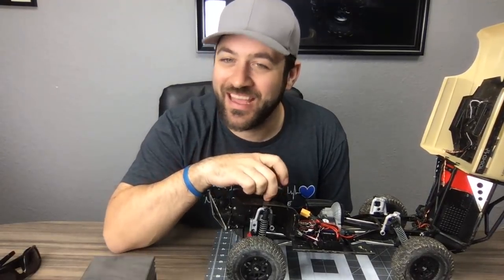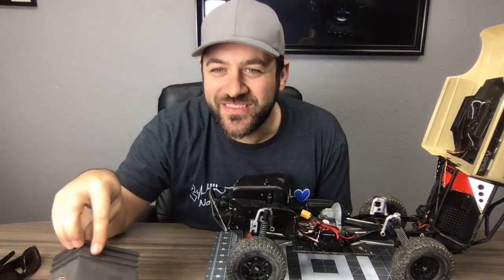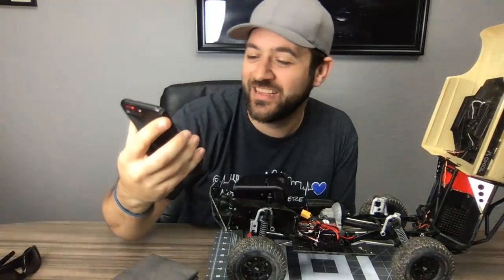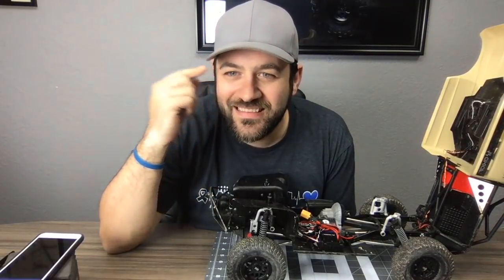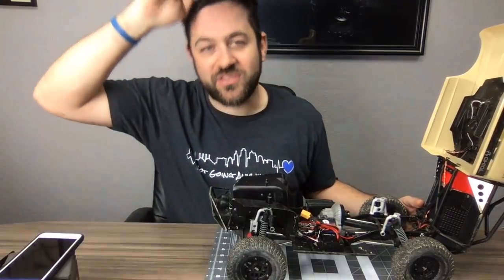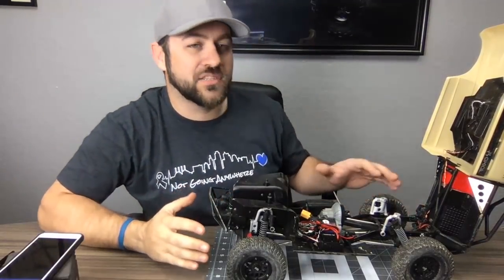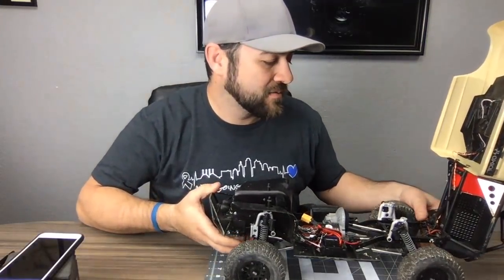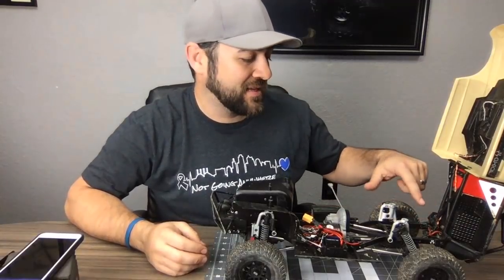Thanks for all the comments — I love talking about toy trucks. Like the video if you haven't already. The body pivot is the DCW Flip Your Lid kit — there are specific versions for the SCX10 II and SCX10, so make sure you get the right one. It's a gotta-have — it makes access so nice.